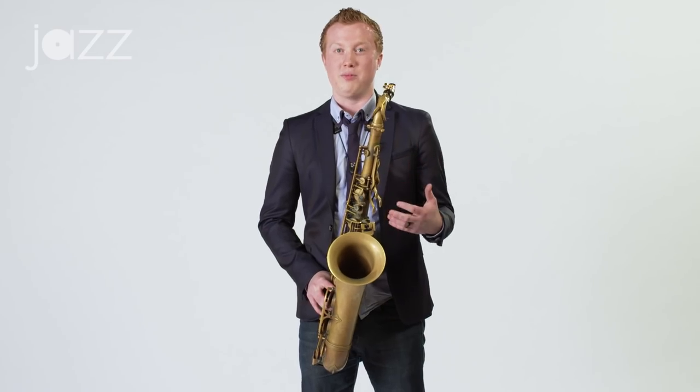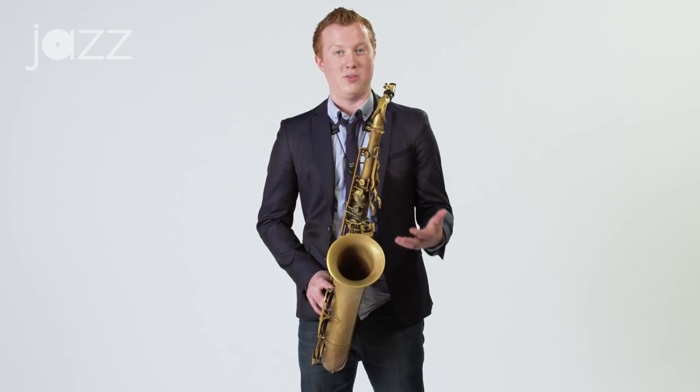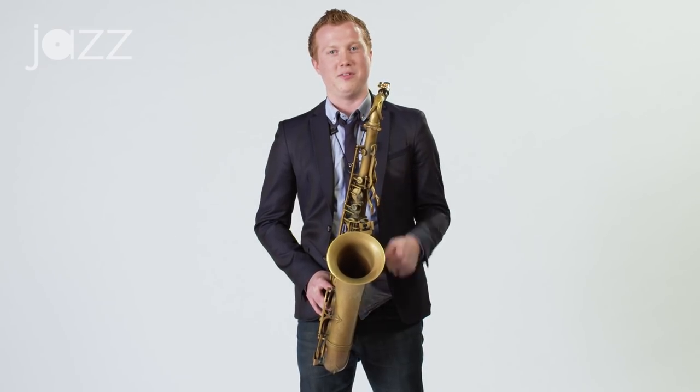You can hear that the difference in the range is that I'm getting to the altissimo, the upper part of the saxophone. I think this is a great way to supplement perhaps some easier scale exercises by putting some language — things that you might actually play in a solo, or things you already know in other ranges of your horn line-wise — and just trying to put it in the upper octave. I hope this has been helpful and that you're able to use this to your benefit.